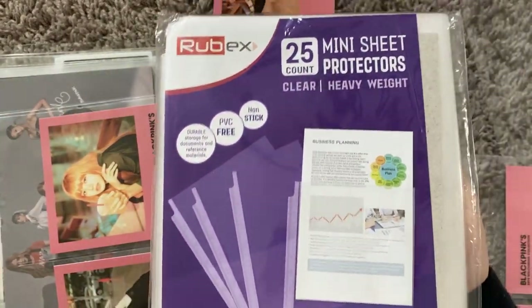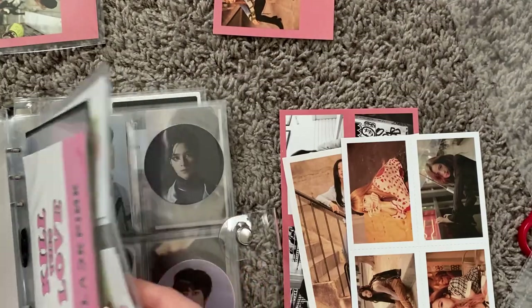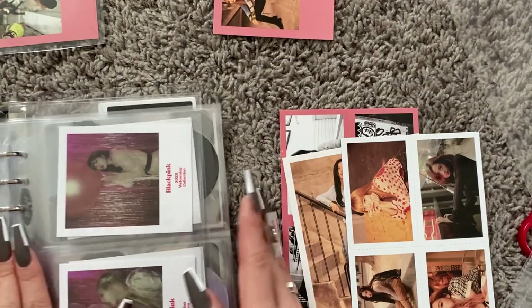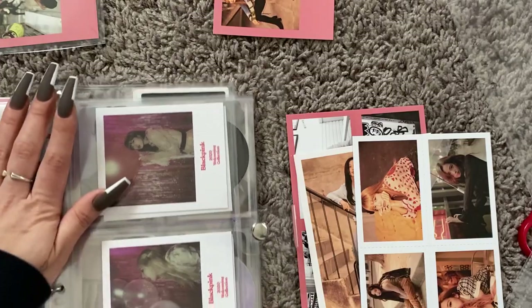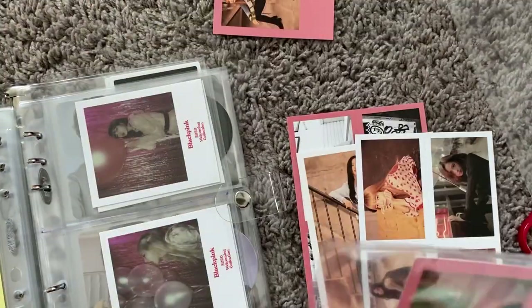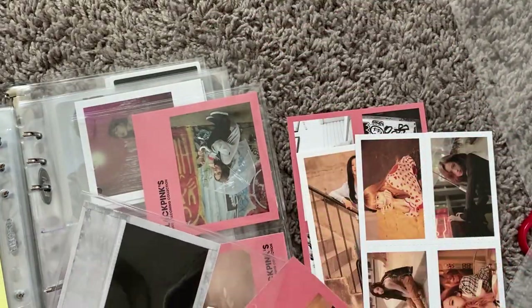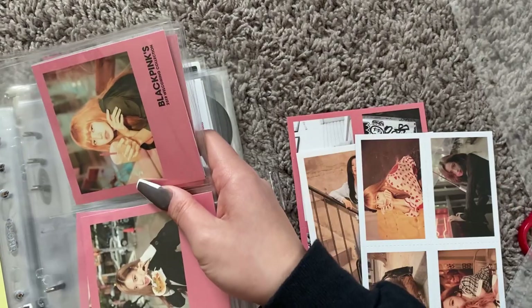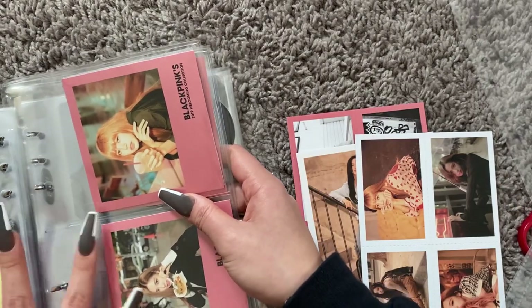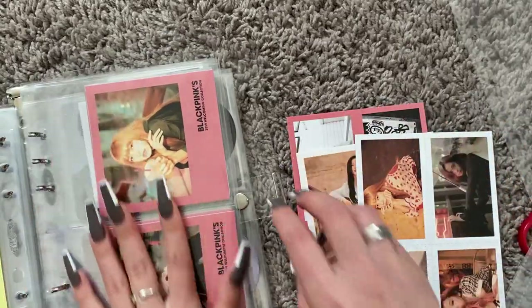I do have pre-made four pocket sleeves, so I don't need to make these. We're going to put season's greetings stuff and welcome collection stuff here. I used to have a fear of photo cards sliding back and hitting the hole punch since there's no separation, but they never do.